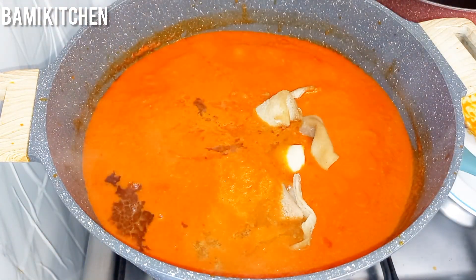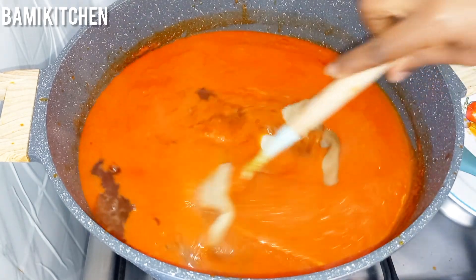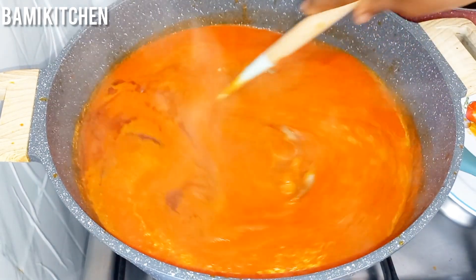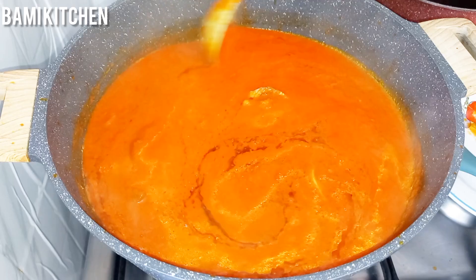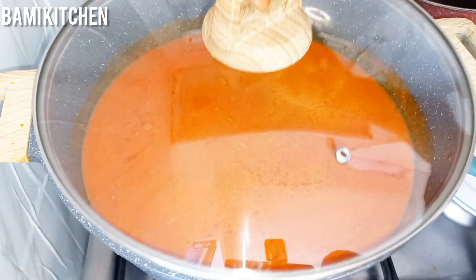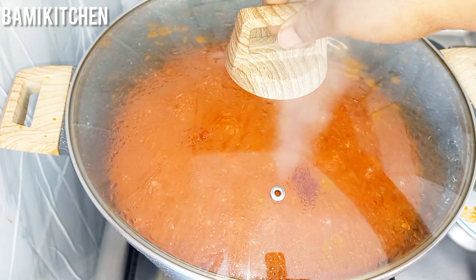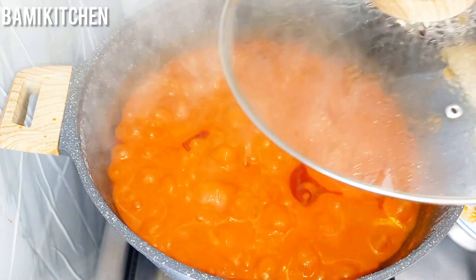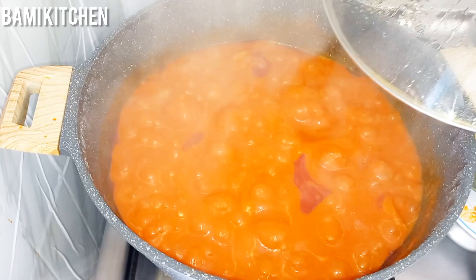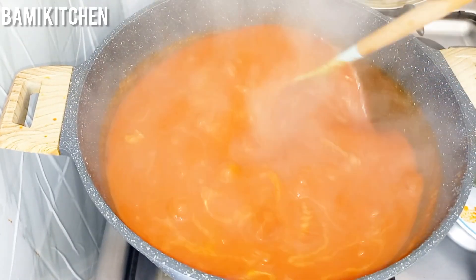Now I'll be adding cooked shaki, then I will give this a stir. After stirring, I will continue to cook and cover this for 15 to 20 minutes. Then I will open up the pan and begin to stir — making sure your stew is not burning.